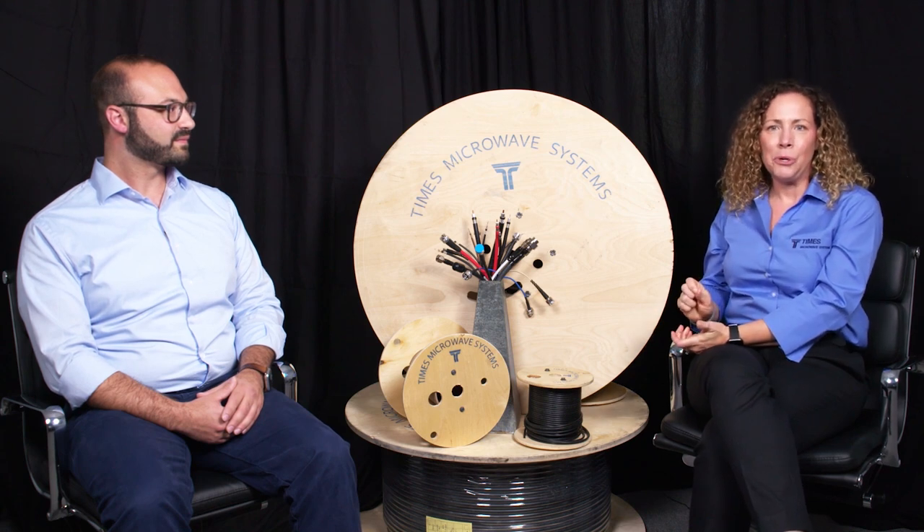If you'd like to subscribe, please do so below. And if you click on the bell, you'll get updates on our new episodes. Today we have Andrew Kurzrock with us. He is our Business Unit Manager for Semi Rigid Products, and our topic today is SiO2 cable assemblies.